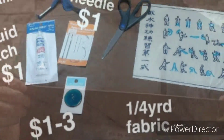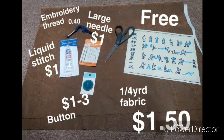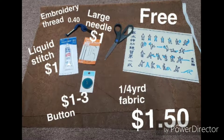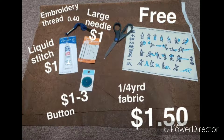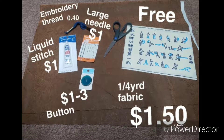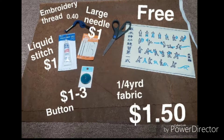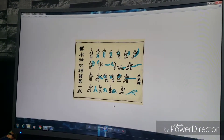Here's what you're going to need: embroidery thread, about 40 cents at Walmart; liquid stitch, about a dollar; a large sewing needle for the embroidery thread, about a dollar; a button, one to three dollars depending on which one you use; one-fourth yard of fabric, which cost about a dollar fifty; scissors, which I already had; and the scroll image printed out for free.